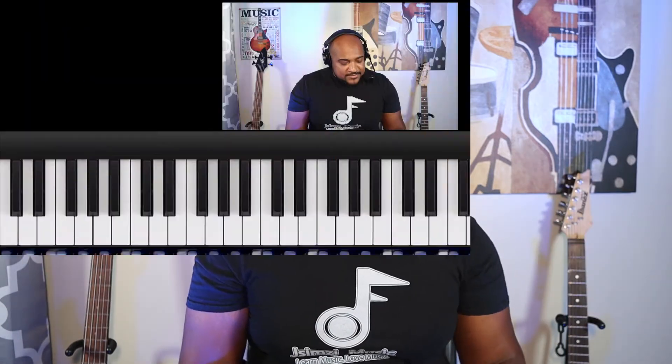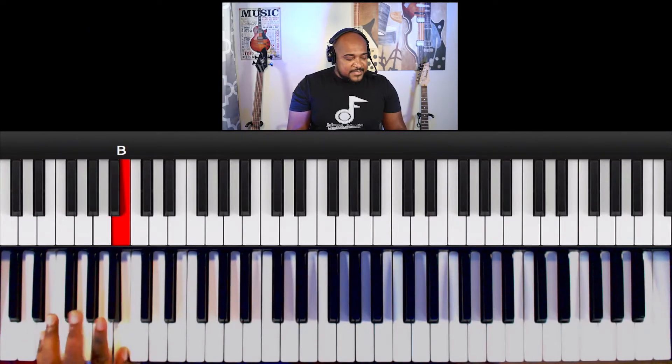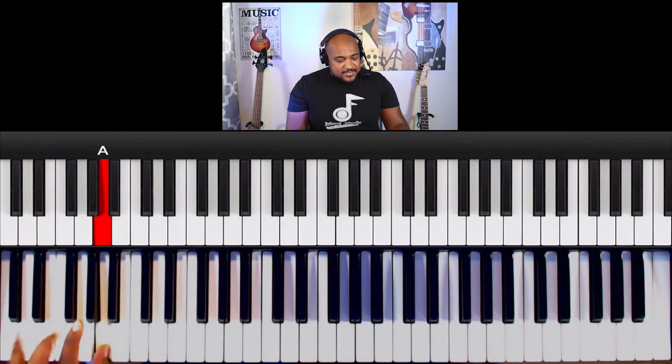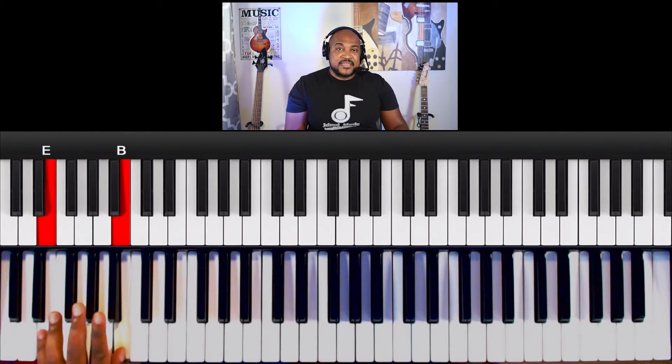So the seven is going to be your B. I'll play that with my thumb, three with my pinky, and then the six with my thumb. So it's going to be thumb, pinky, thumb.